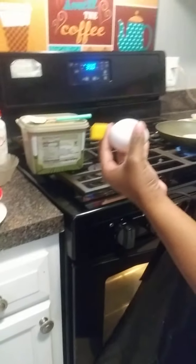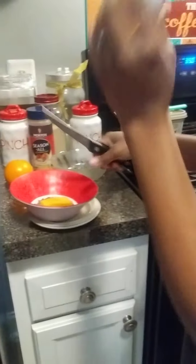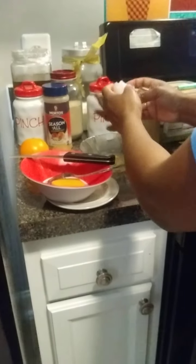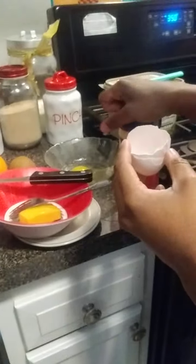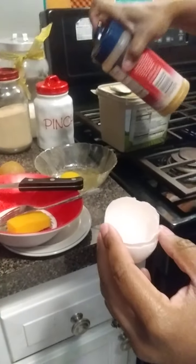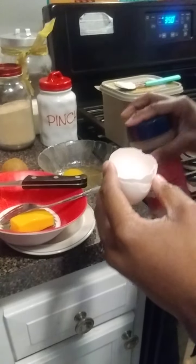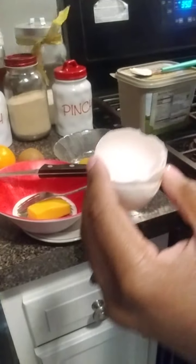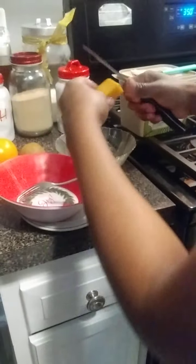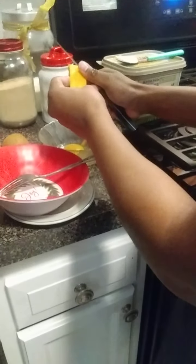So while that's browning on a medium low heat, I'm going to crack my single egg with a little bit of seasoned salt. I'm going to slice up the ounce of cheese.